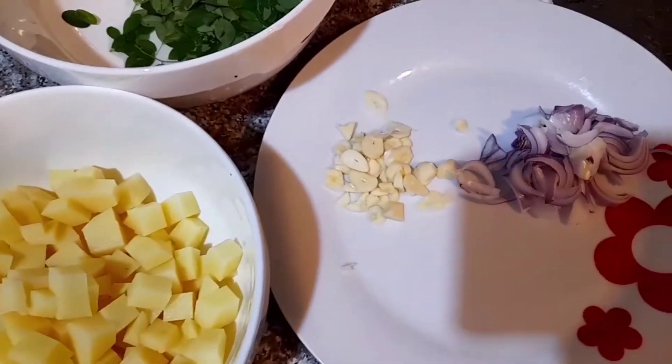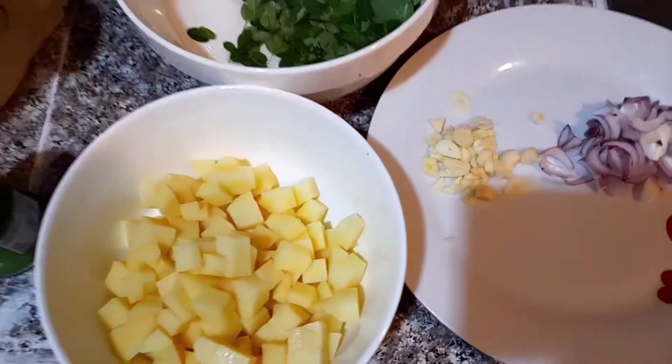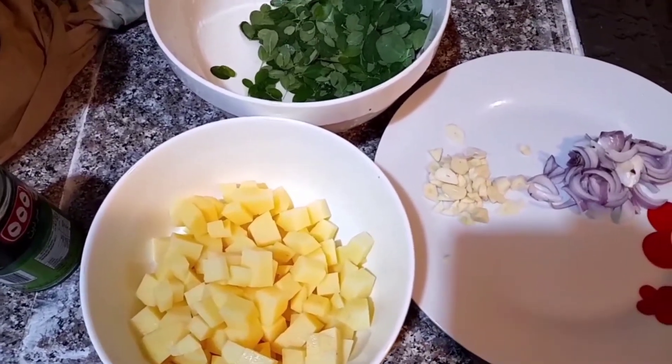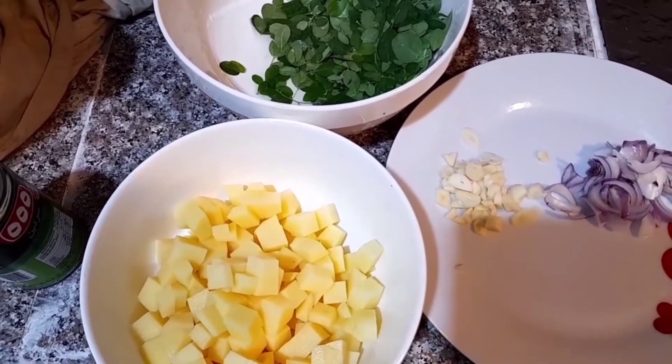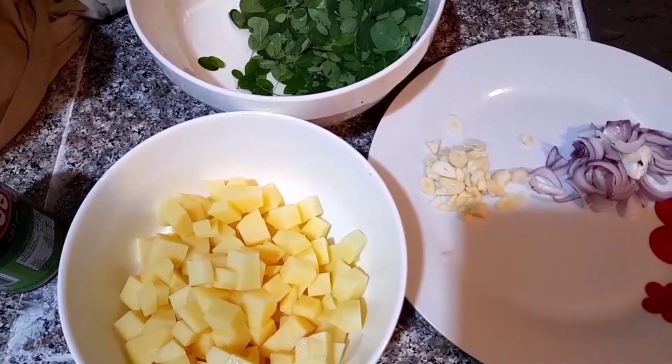So guys, apat na puting sibuyas ang kailangan natin, tsaka isang maliit na sibuyas lang. Bago natin simulan ito, kailangan muna nating magpainit ng kawali at maglagay ng mantika.